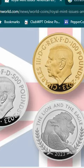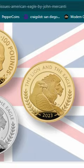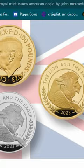The Royal Mint is set to issue new gold and silver coins featuring a design by John Mercanti, former chief engraver of the U.S. Mint. It will feature the lion and the eagle, symbolizing the lion of Britain and the eagle of the United States. It has the King Charles III portrait on the reverse side.